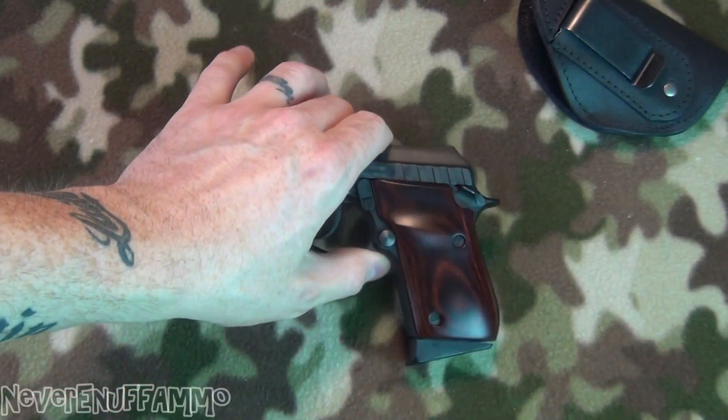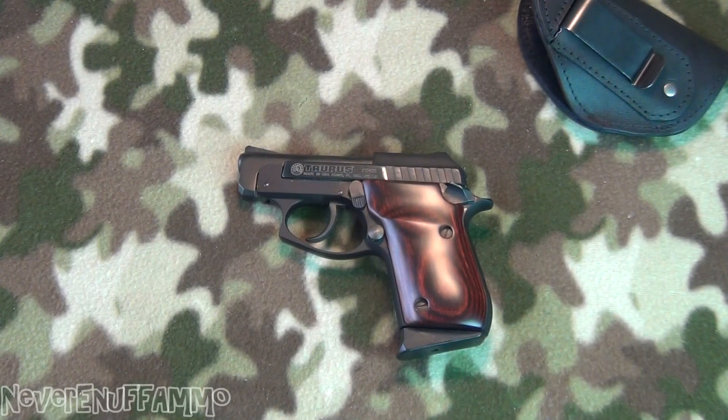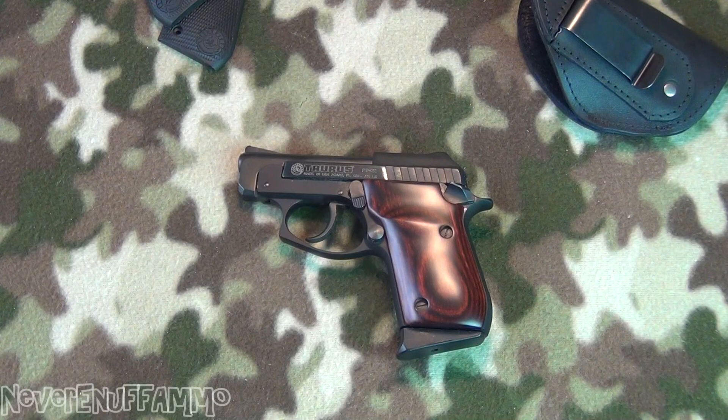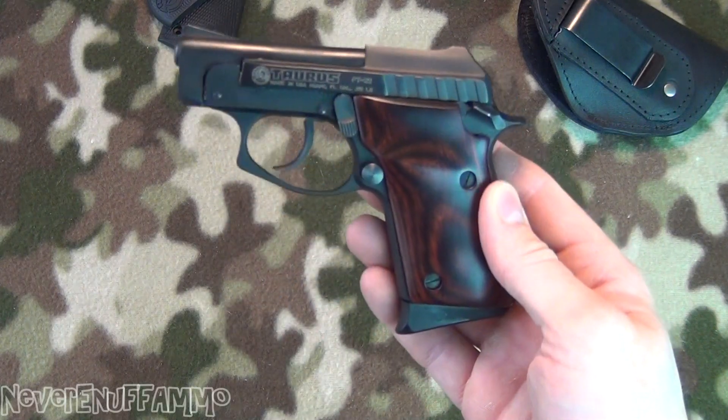Mike, I appreciate it — that's awesome. I appreciate you sending those to me. A whole lot better than these ugly little plastic things. I'll probably just chunk those unless somebody out there wants them. But other than that guys, I appreciate you watching — we'll talk to you later, thanks.